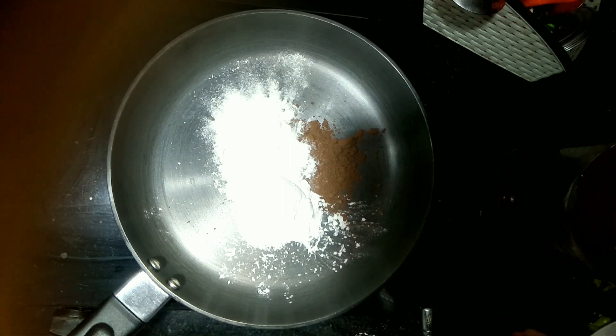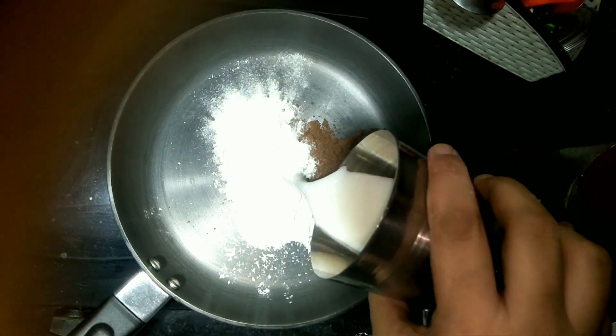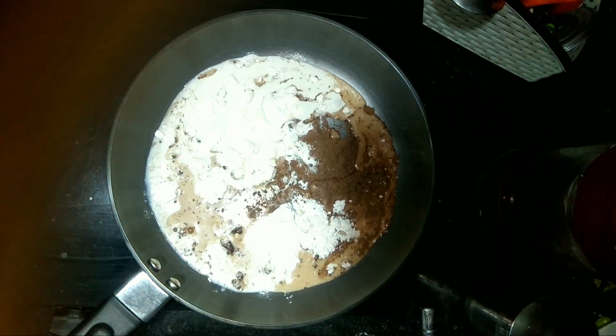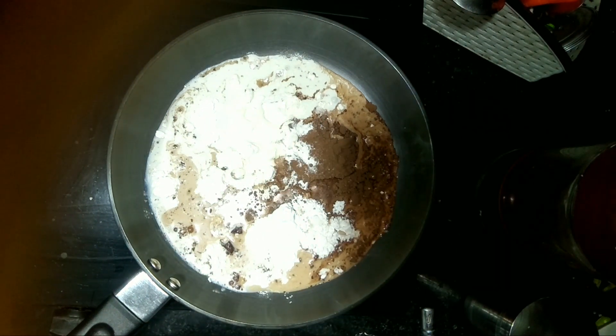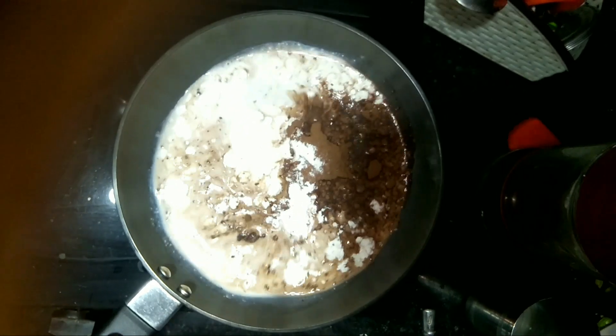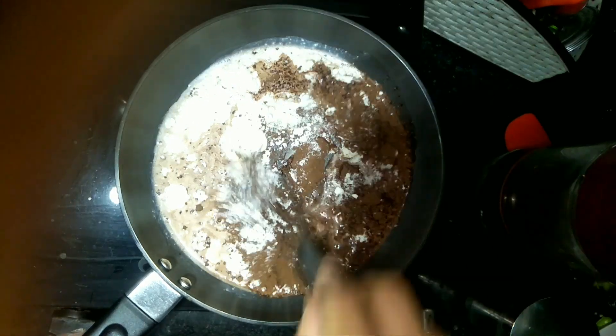I added 2 tablespoons of sugar and 1 teaspoon of cornflour. The cornflour added to our drinking chocolate will give it thickness.